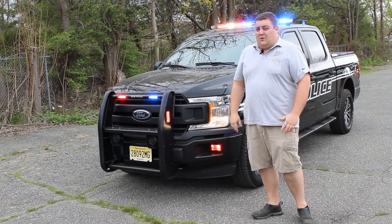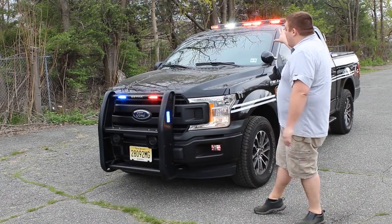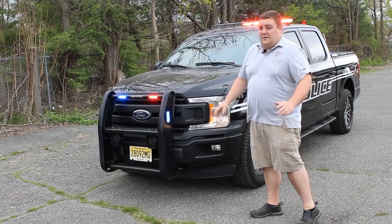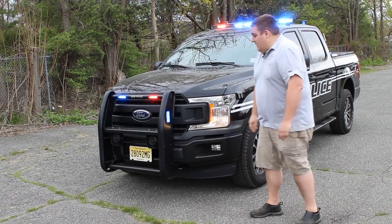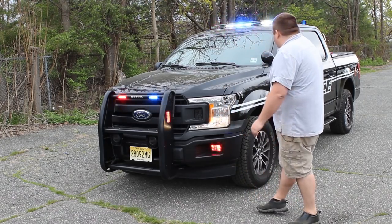Taking a look at the vehicle now in driver response mode, you can see that the headlight flasher is now active and the pattern in the light bar has changed to provide more visibility for oncoming traffic. You can also see that the pattern has stayed the same in the push bumper along with our side lights.